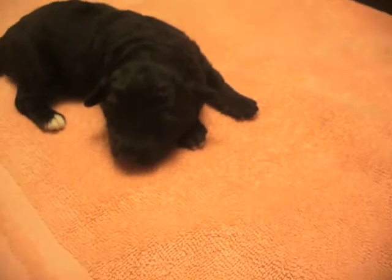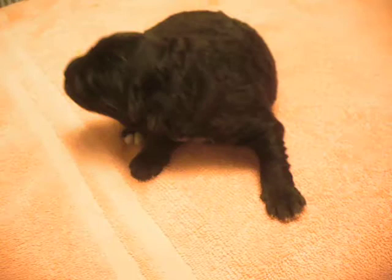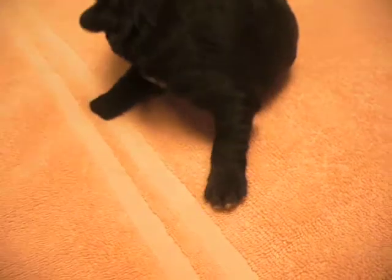This is the female. I said female — I think on the last one it was male. The female is just a slight bit smaller than the male. It's about 20 to 30 grams lighter, which is reasonable — not a great difference.